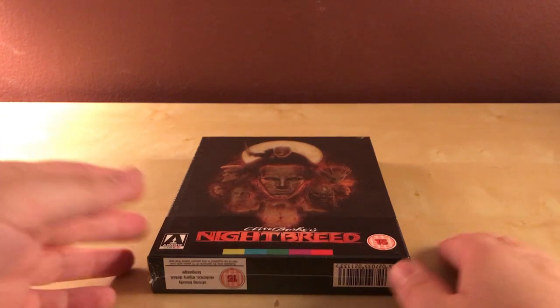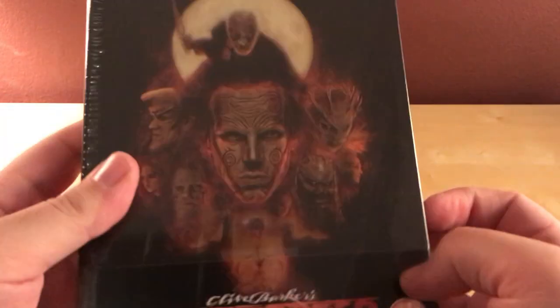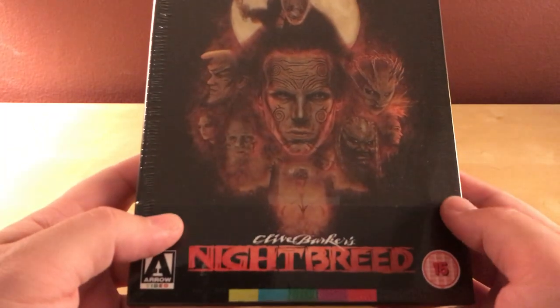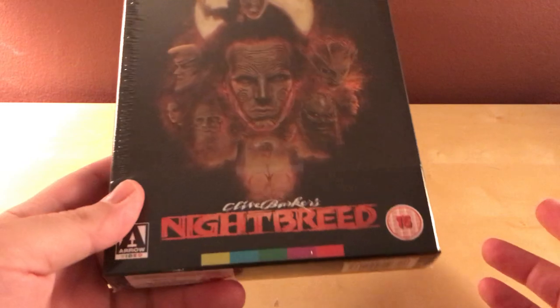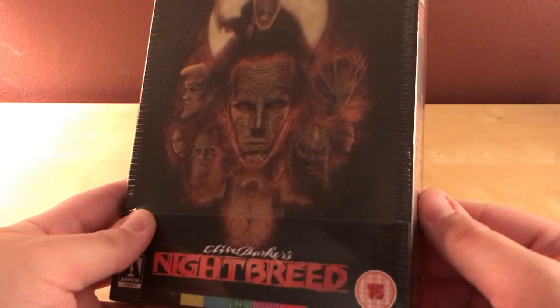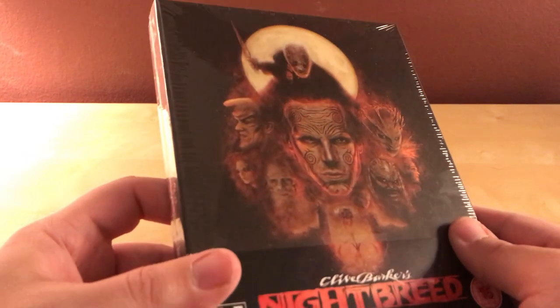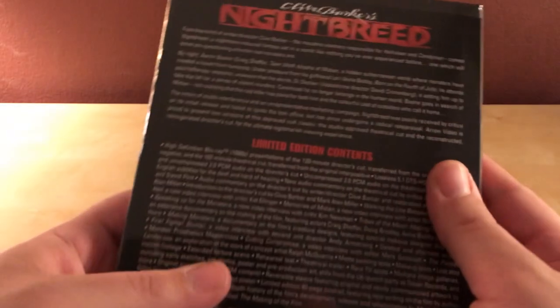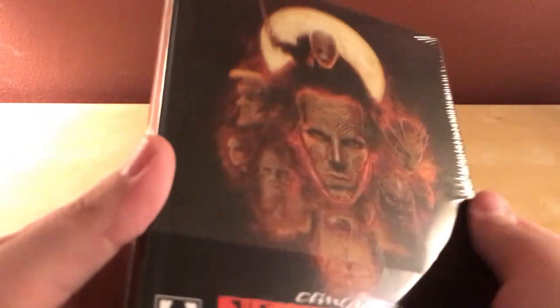Hey, what's up guys? As you can see right here, I've got the Arrow Video exclusive limited edition of Nightbreed, or Clive Barker's Nightbreed. I have not seen this film — I've heard mostly bad things about it, actually. I have no idea what it's even about. I don't know anything about it.